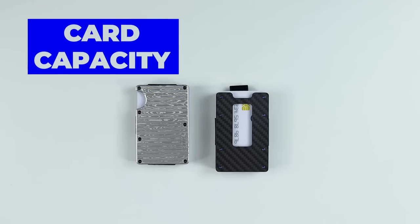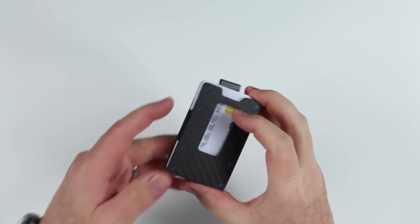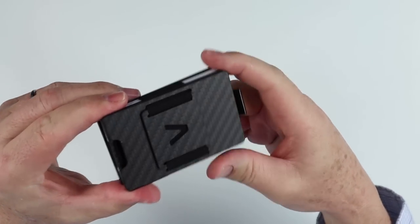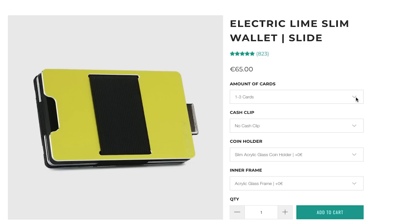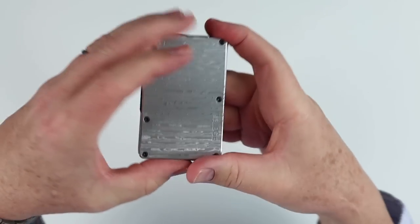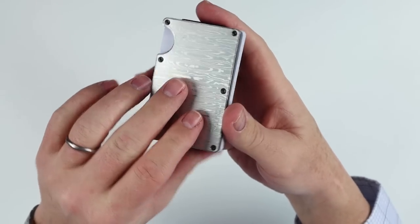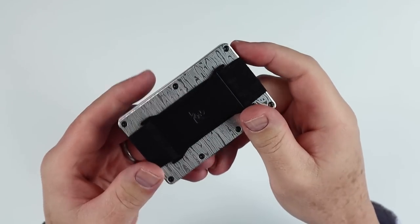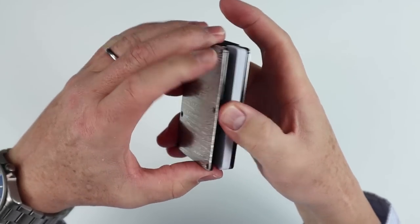Let's look at card capacity and the Aviator first. The Aviator has the ability to adjust the size via the included screwdriver, and it can hold up to 20 cards. It comes in configurations of one to seven, four to eleven, and seven to twenty - those are the three order options, and it's that flexible, but of course you can make all these changes yourself. Now if you look at the Ridge - this is the nice Damascus model, it's got a good heft to it - it can hold up to 12 cards before you start over-stretching the elastic. You never want to over-stretch the elastic. So what's changed? Well, nothing. The capacity of both have stayed the same.